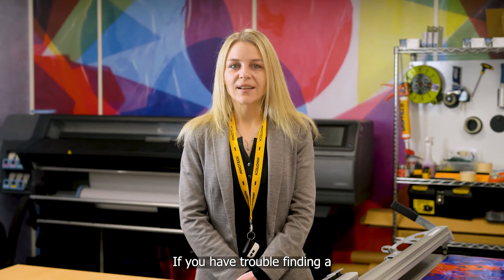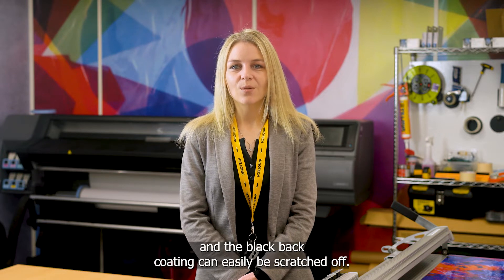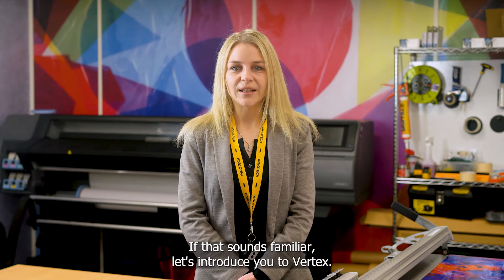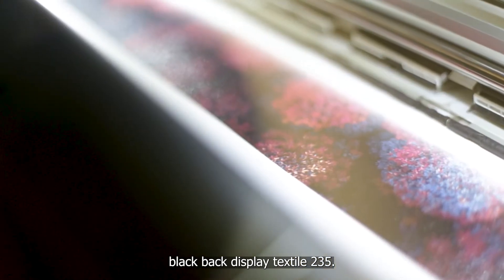If you have trouble finding a reliable black bag display fabric, you are not alone. They are notorious for producing dull prints and the black bag coating can easily be scratched off. If that sounds familiar, let's introduce you to Vertex Black Bag Display Textile 235.